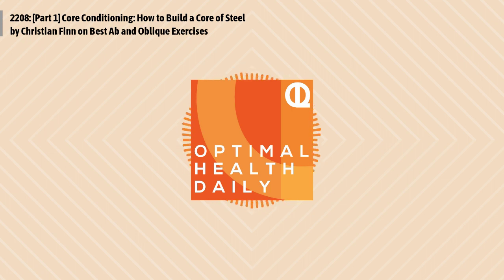Core Conditioning: How to Build a Core of Steel, part one, by Christian Finn of MuscleEvo.net. What is the core? The term core causes a lot of confusion, mainly because everyone seems to have a different opinion about what it is. For most people, the core is just another name for the abdominals.